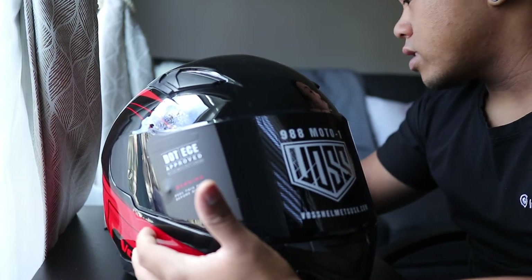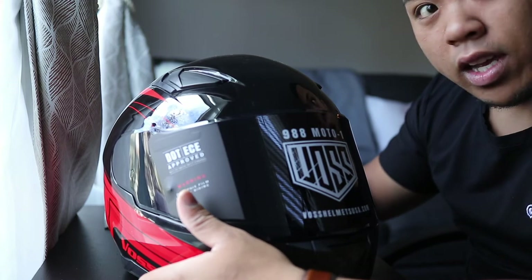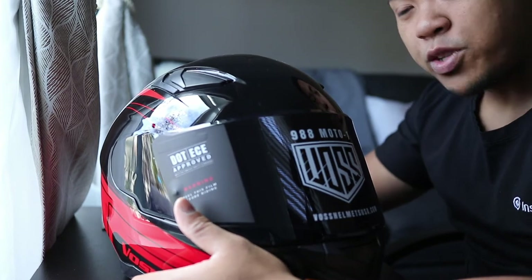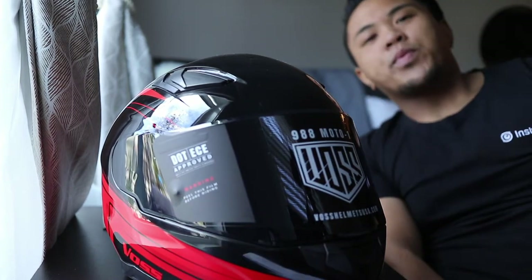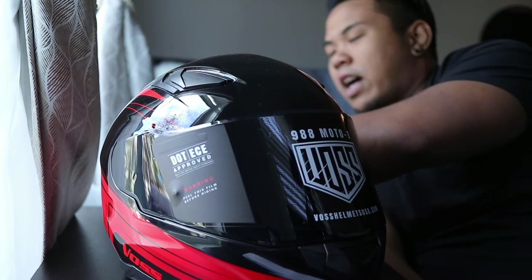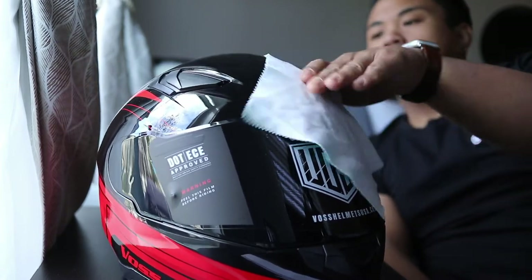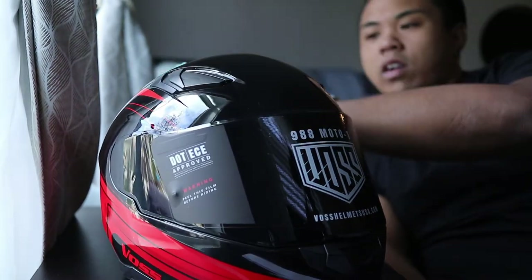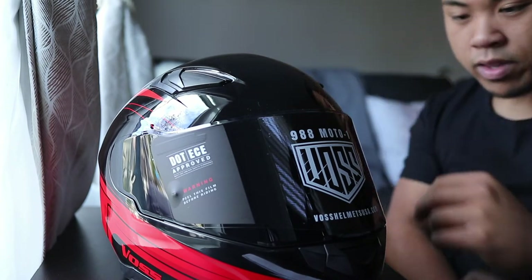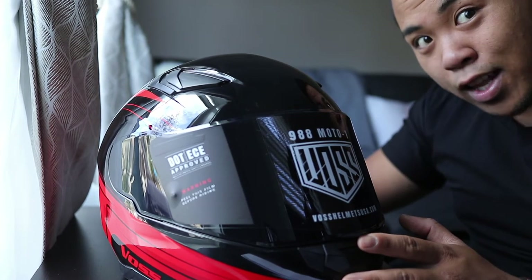I think the next step is to try it on obviously, and after trying it on we should go for a ride and test it out. I've never gone on YouTube to check whether people like it or not, so I don't have a second opinion — I haven't heard anybody talk about it. This will be my first time with Boss on the road. Let's head downstairs and try it out.